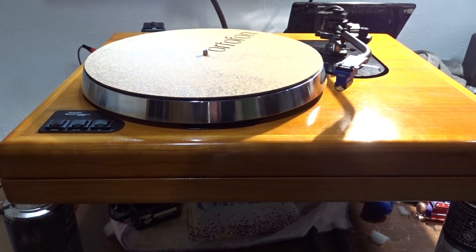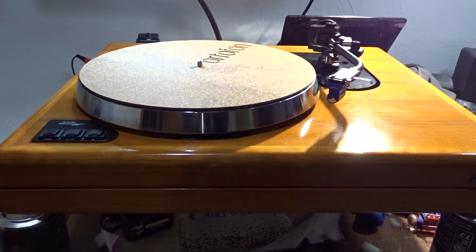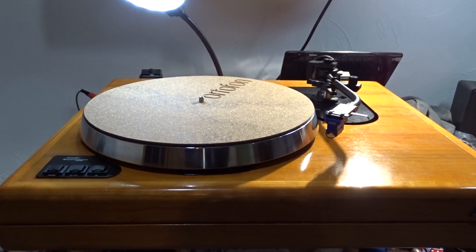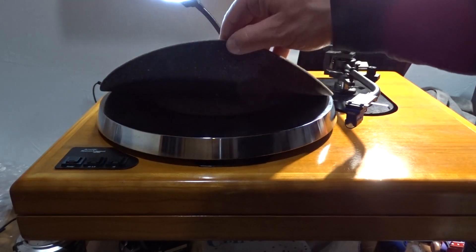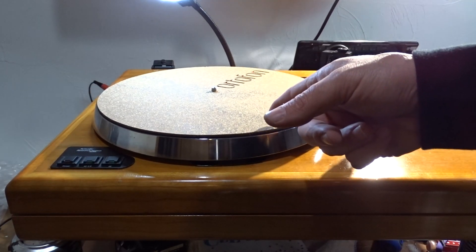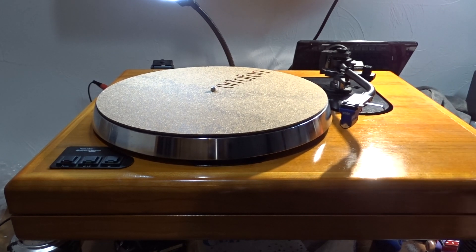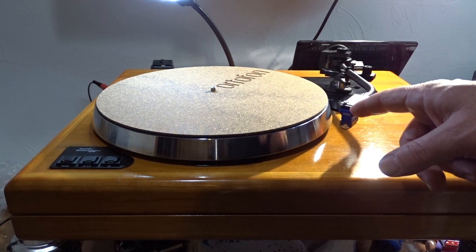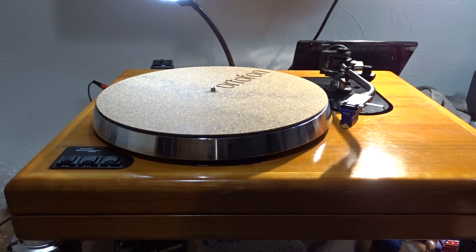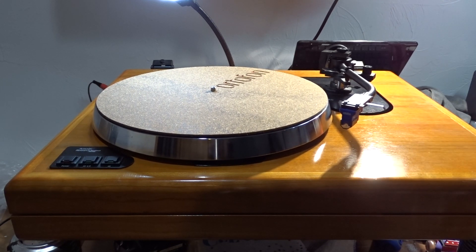I picked this up for relatively decent money, and I can't complain about how much I spent on it. I put this Ortofon mat on it, but originally it came with an Acoustic Research mat. It has a Cimeco MMT Premier tonearm. I've got mounted on there an Ortofon Quintet Blue moving coil cartridge — it's a decent cartridge, really great arm.